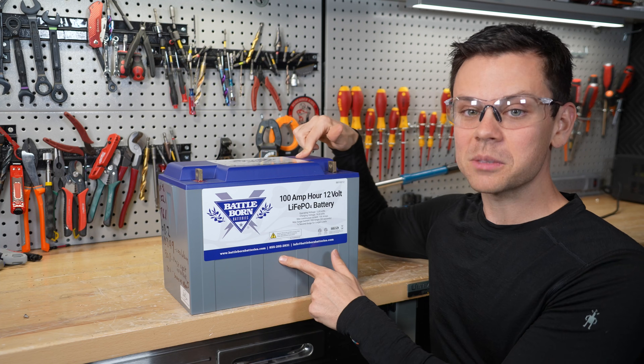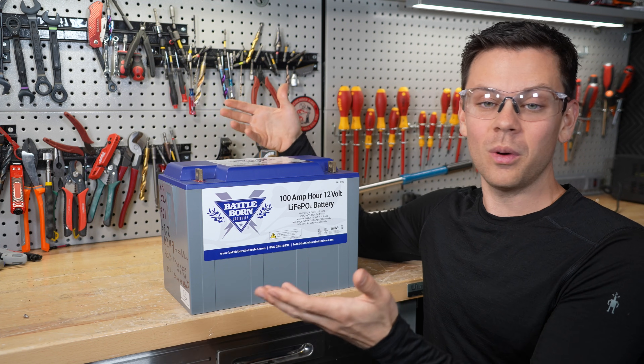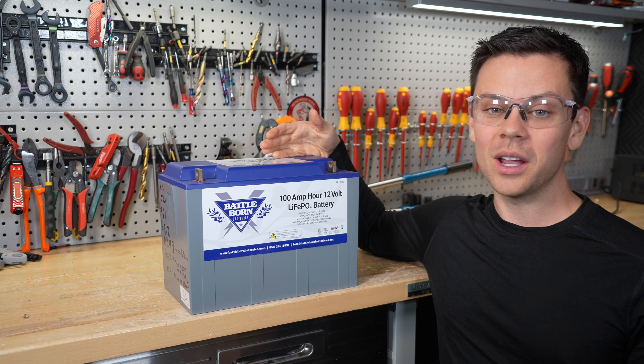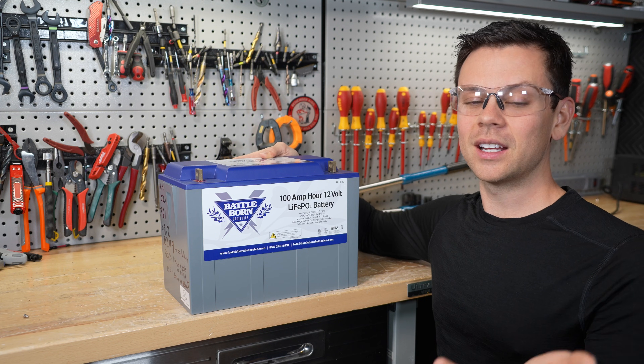If you have one of these batteries at home, test it and post your results. Post a video — I want to see your evidence and whatever you have to share to help others. I hope you liked the video; we will keep testing this one and I'll have more videos. Thank you so much for watching and I'll see you in the next one.